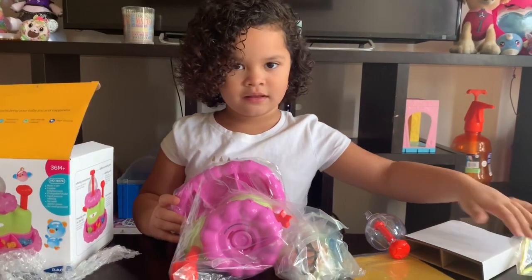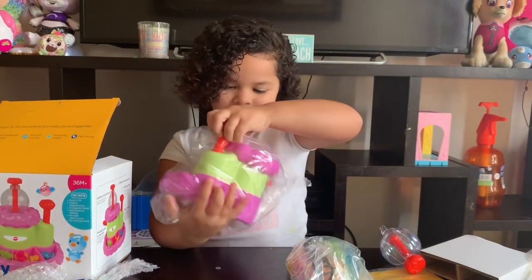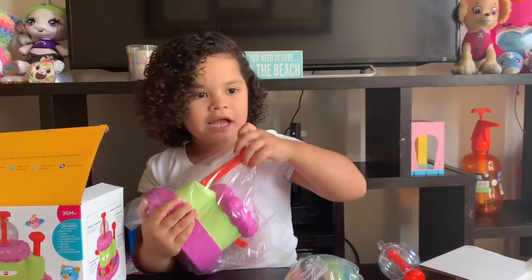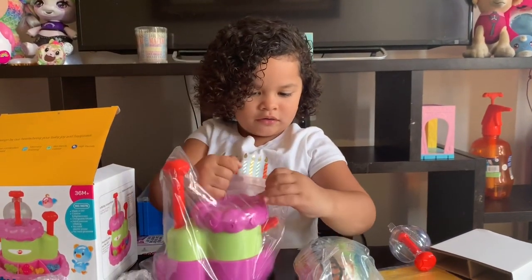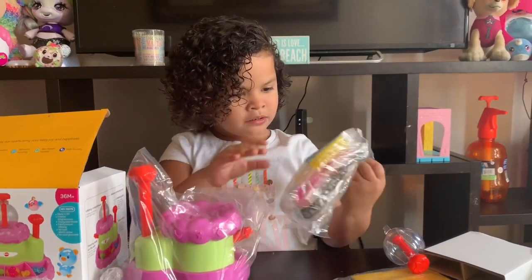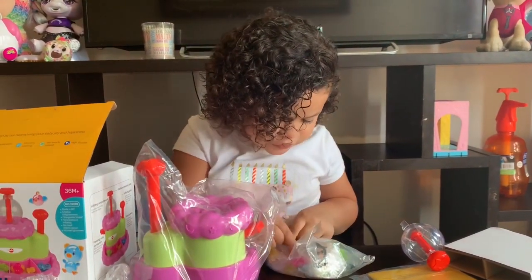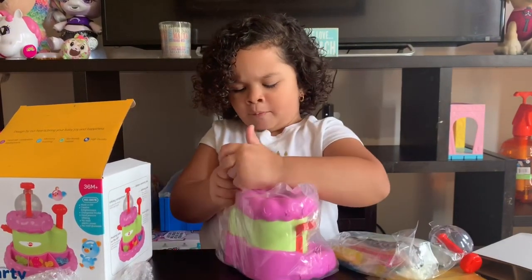Let me see the big part of the machine. Wow. I think that's how you blow up the balloony things. Oh yeah, it is. And what is that? And what's in the other bag? I don't know what this thing is. The back thing. So now let me start opening this.